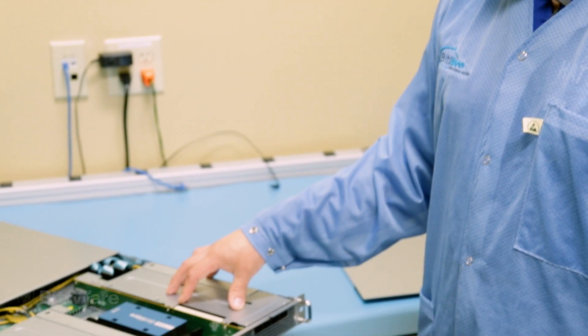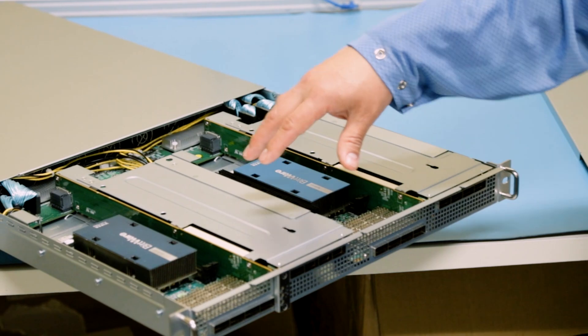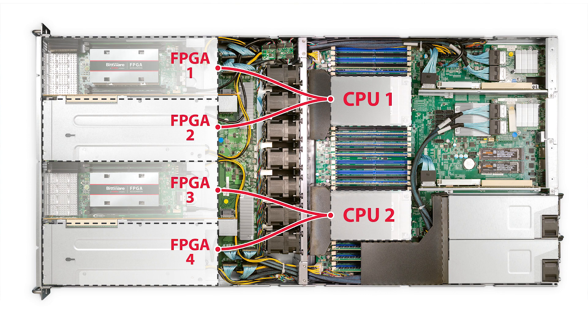The Terabox 1400b is a server that we had custom designed to meet our needs and the needs that we saw our customers had. In it you can have a high density of FPGAs. Each of the cards has an x16 PCIe Gen 3 lane back to the processors, and there are two processors in here, so you have a ratio of two FPGA cards per processor.